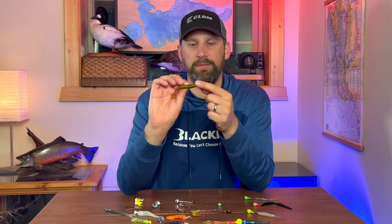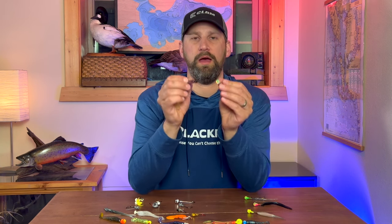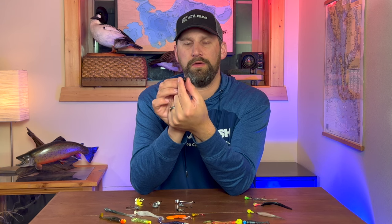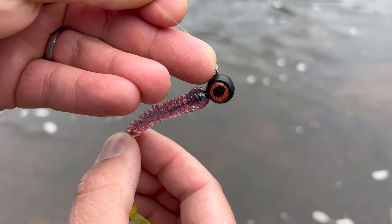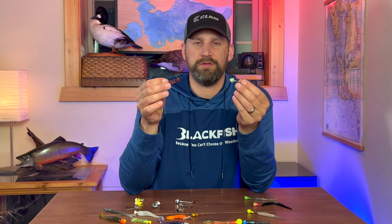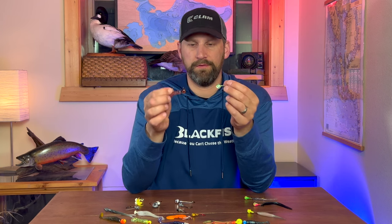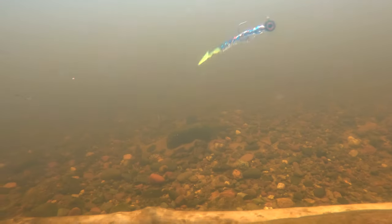Pill head jigs also often have really nice eyes on them, which can be a trigger. The third style is kind of a hybrid — I'd call it a deep V jig. These are fairly new; they're a top-heavy jig that comes down to a keel on the bottom, and they fall really fast for their size. They've got flat sides similar to the pill head and cut through current really well. The one disadvantage is they tend to roll over when they hit the bottom because of the top-heavy design.